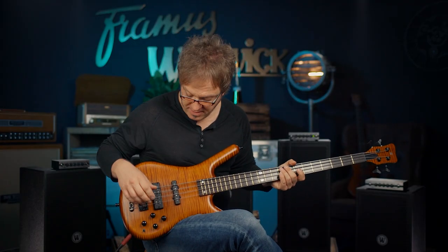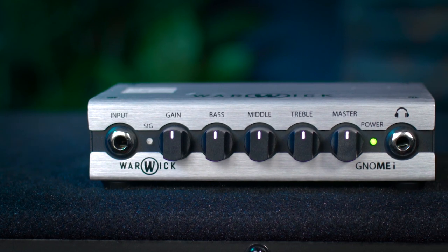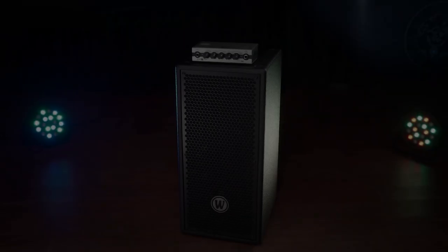Now I have the soap bar in series mode, and I'm bringing back the neck pickup as well, with bass and treble all the way up. I'm using the Warwick GNOME mini bass head along with a Warwick GNOME cab — it's just a great combination. Check this out.